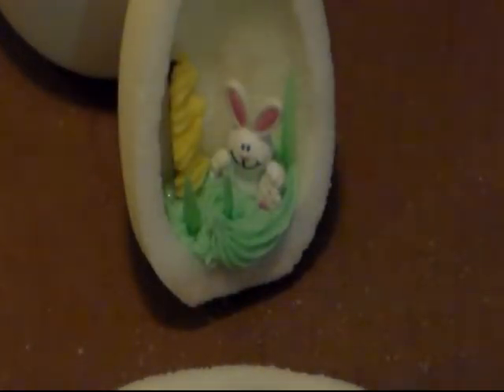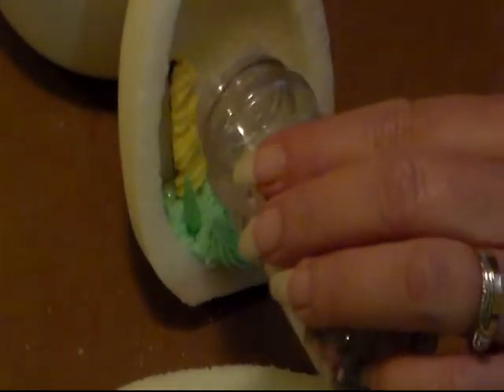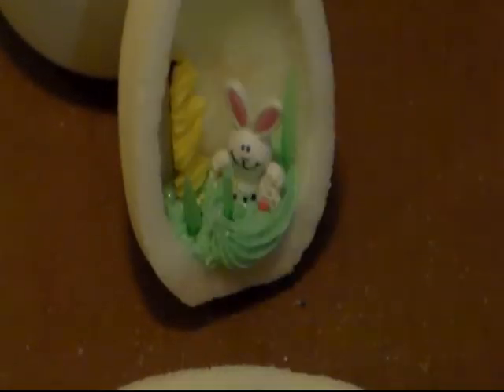Let me go get my sprinkles — just got some regular little sprinkles. Sometimes those look like little flowers. Just put some of that in there to make it pretty. I'll be back when I get this together — just decorate it. The sky's the limit.